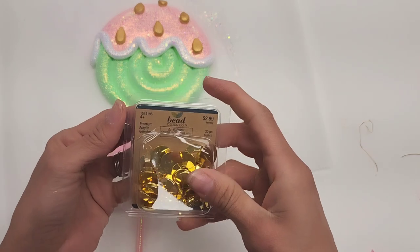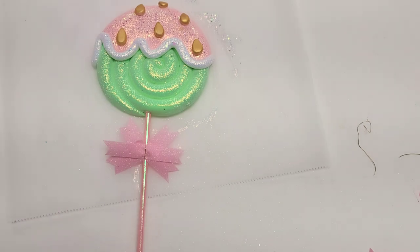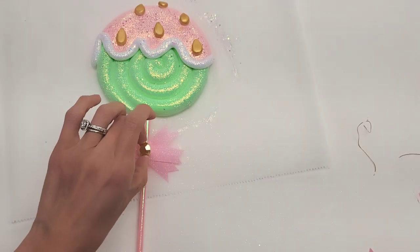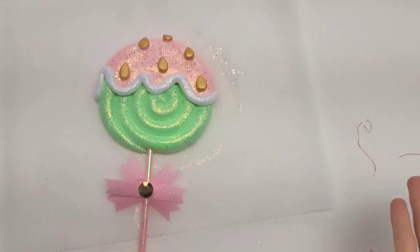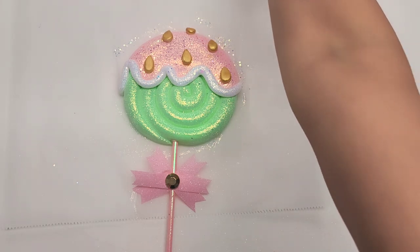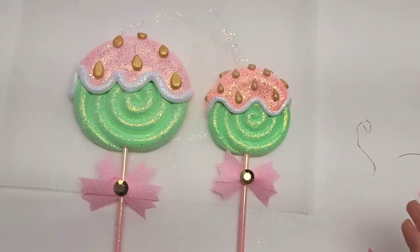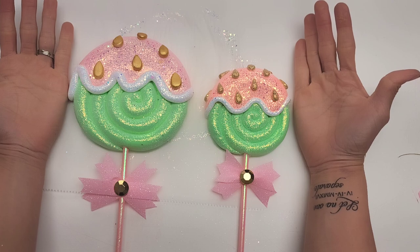Then using these gold beads that I got from Hobby Lobby, I'm going to get one, put a little drop, and place it right in the center. You can also put some tacky glue on the seeds and throw some glitter on there as well. I will show you the difference between one with glitter on the seeds and one without — you can use either or. You can do one small and one big. Here is my hand just to compare the sizes for you.